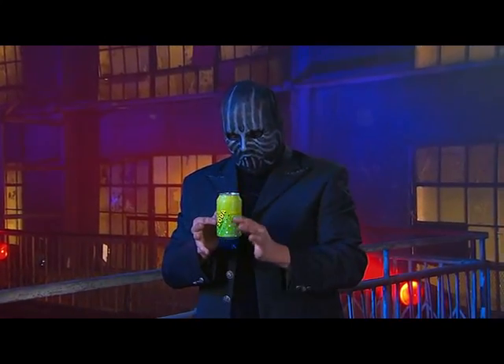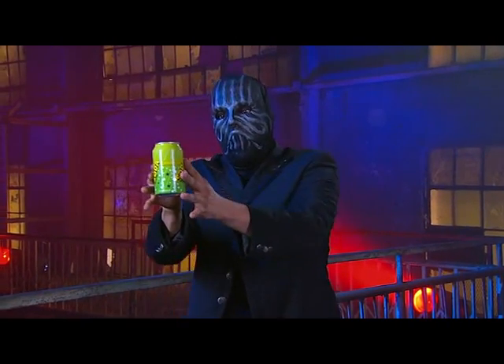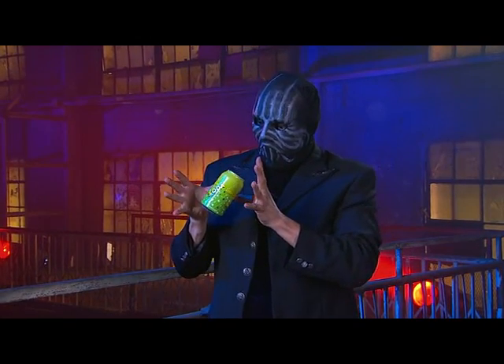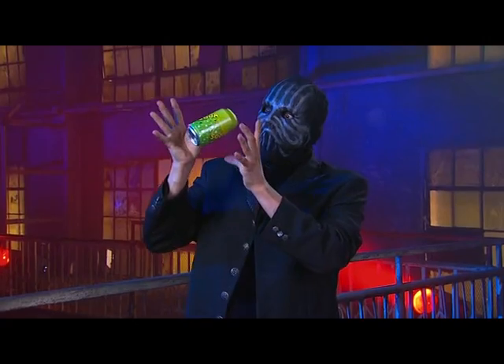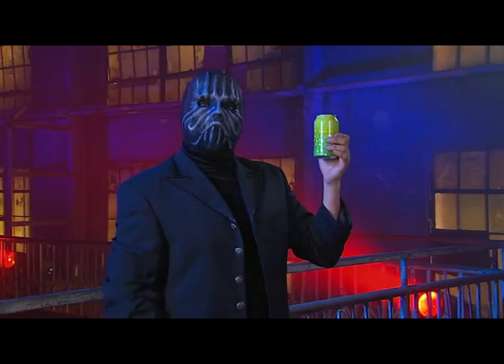He snatches it before it goes too high. Wait, now it's trying to escape again — if he's not careful that will fly away for good. Looks like he's got it under control. Who knew that soda could be lighter than air?